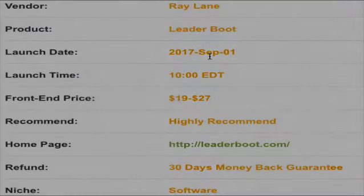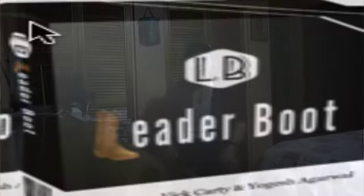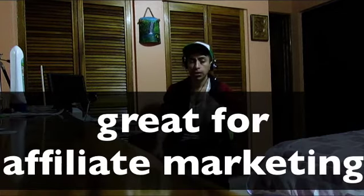Hey guys, today we are doing a review of Leaderboot. What is Leaderboot? It's a program that allows you to put your content on top of somebody else's webpage. It's great for affiliate marketing, local marketing, and CPA marketing.